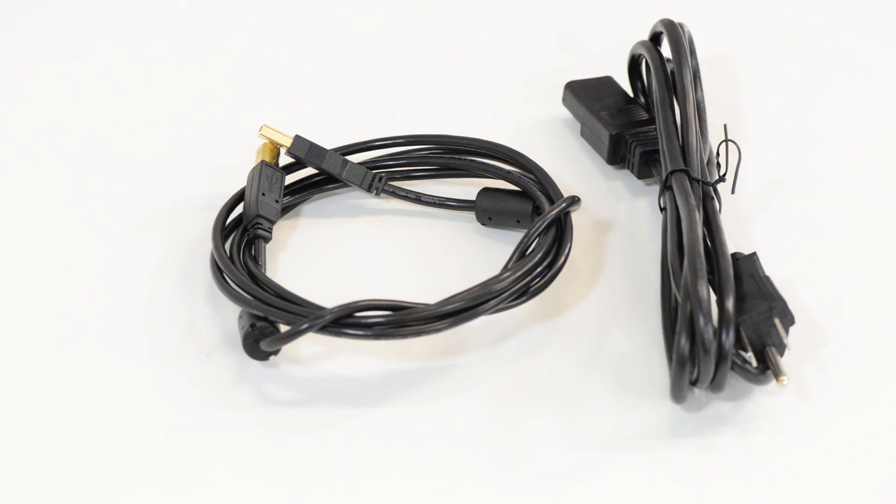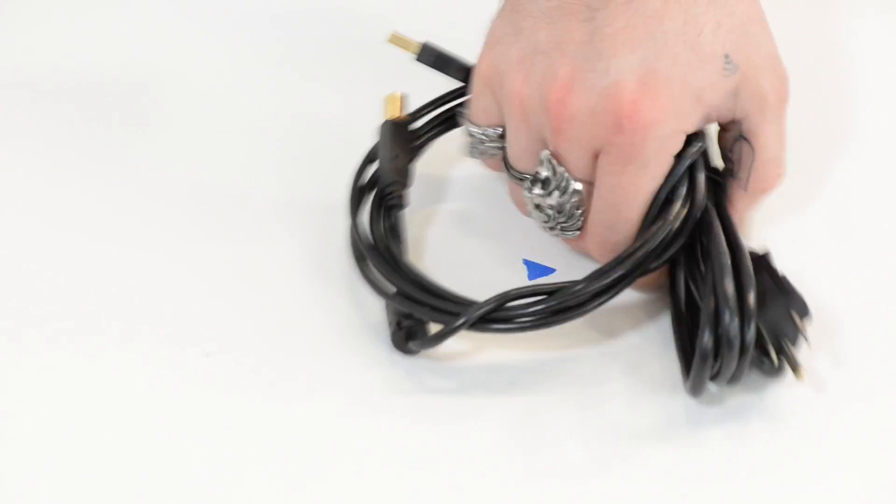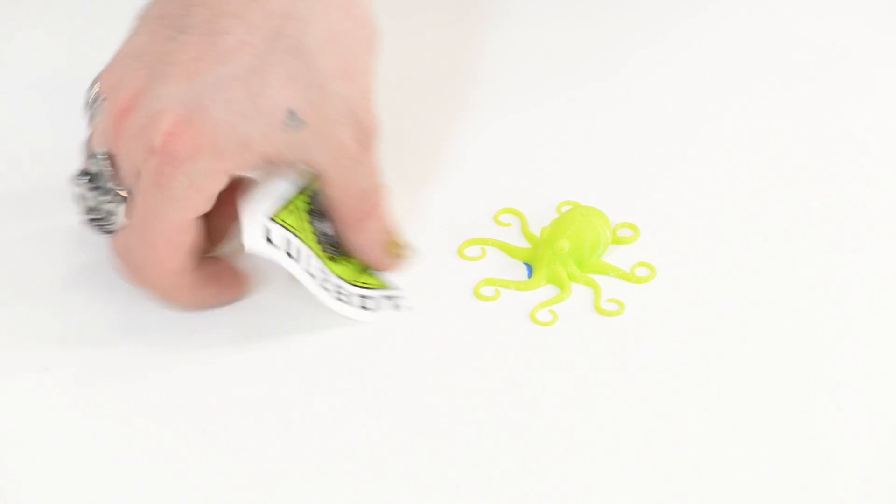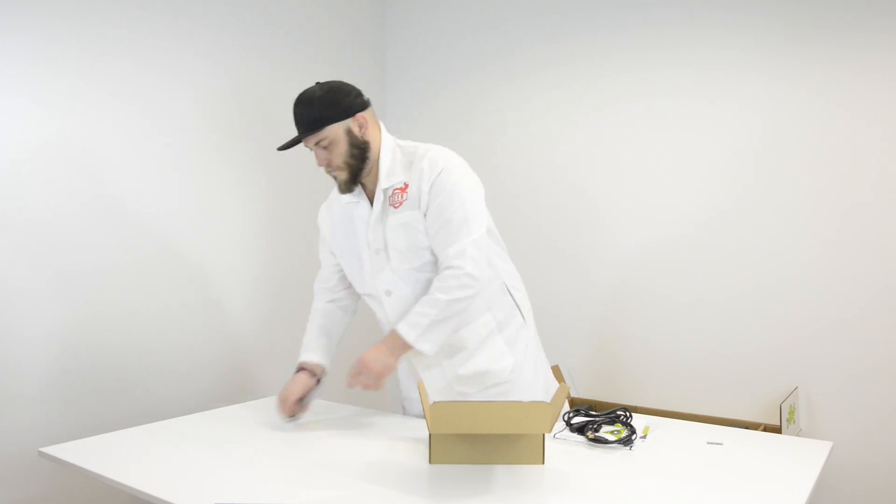We've got a couple cables — the USB cable and the power cable. Of course you get an octopus printed on the printer that's shipped to you so you know it works. And an SD card with some sample files on it.